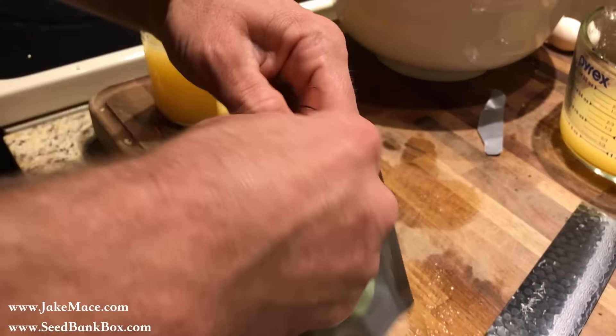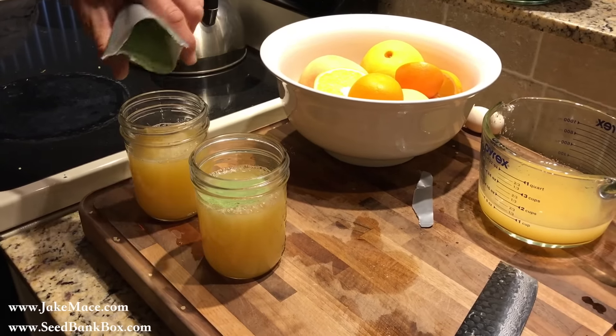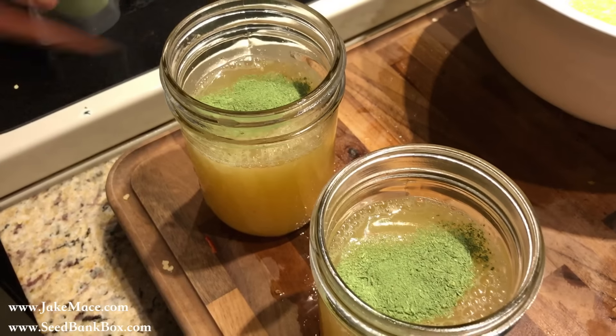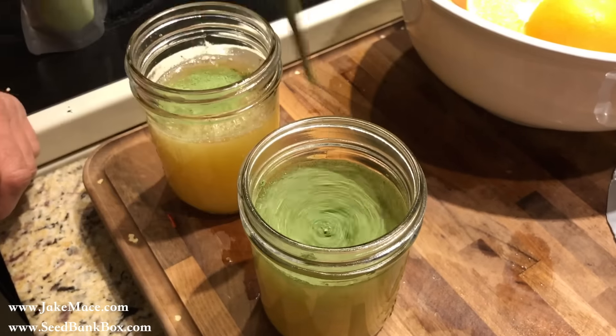The powder will keep for a long time, and we're going to start having this powder for sale at jakemakes.com. You put like a little shake in there, and it's healthier than wheatgrass. Then the citrus juice — the grapefruit orange — will make it taste great.